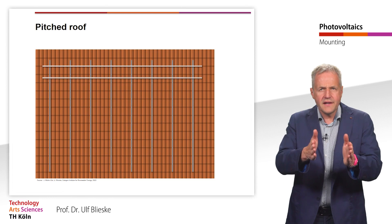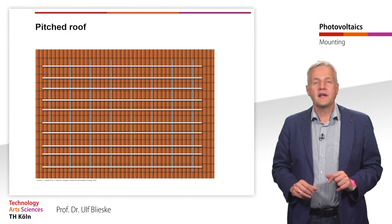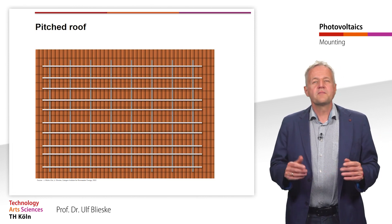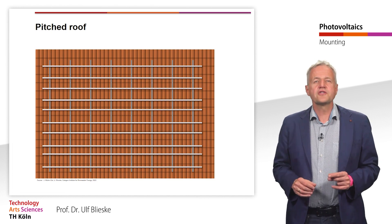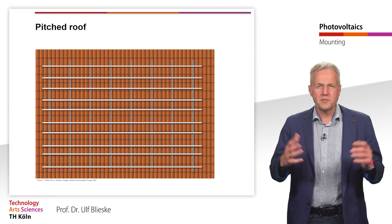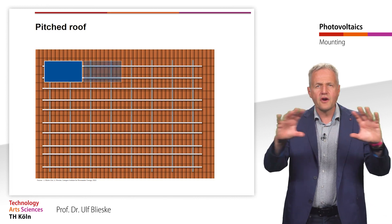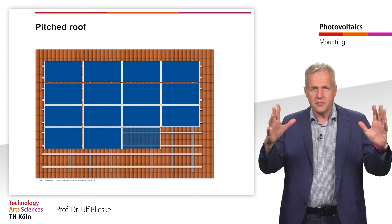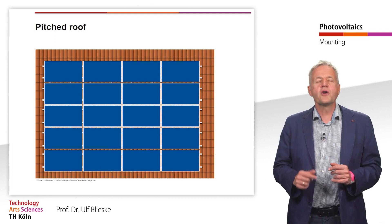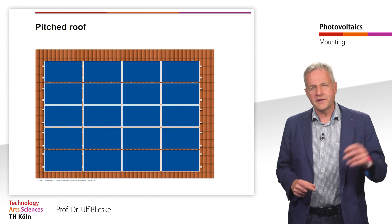Sometimes vertical rails are first mounted on the roof hooks, to which the horizontal rails are later attached. This cross rail mounting is mainly chosen when the spacing of the rafters is not optimal and the required mounting points of the PV modules can otherwise not be met. This is often the case when the modules are mounted horizontally or in landscape. In addition, the greater distance between the roof and the modules leads to better rear ventilation of the modules and thus to lower operating temperatures.